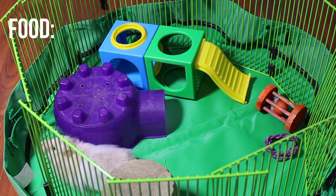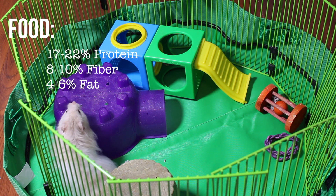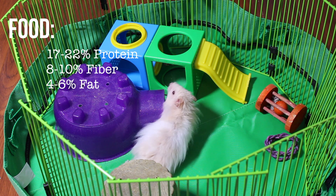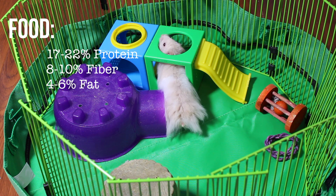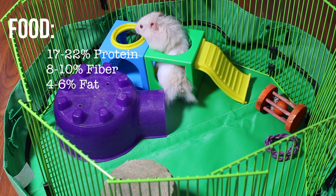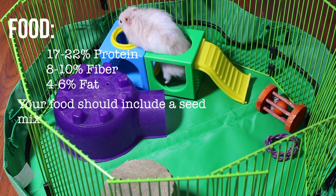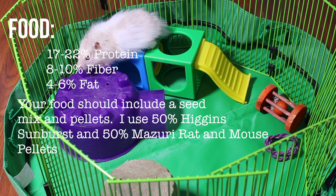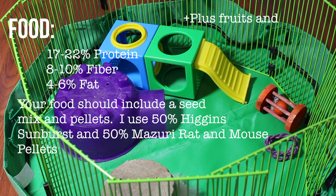For the actual food, it needs to be 17 to 22 percent protein, 8 to 10 percent fiber, and 4 to 6 percent fat. You can check the guaranteed analysis on the back of hamster food labels. Most hamster foods on the market don't have the correct percentages, so I use a mix of Higgins Sunburst and the KT pellet.